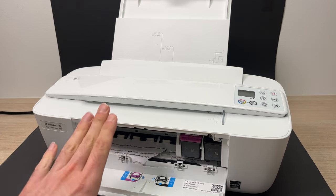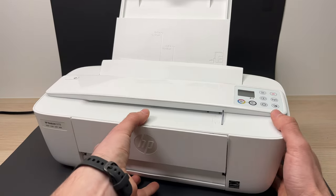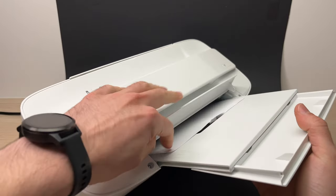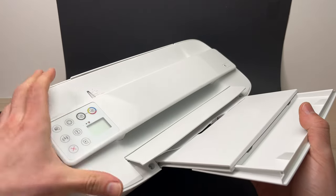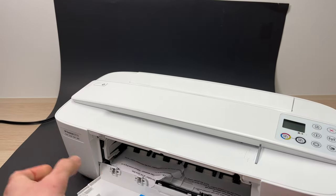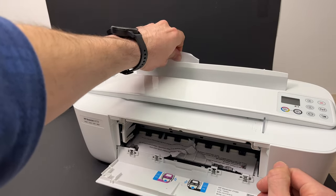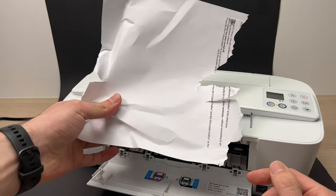If you don't see anything from the front, maybe go from the back — and by the way, unplug your printer if you're doing this. You may be able to see a small piece of paper that you can extract as well. In my case, I had some paper stuck inside the printer — there you go, this was stuck inside.